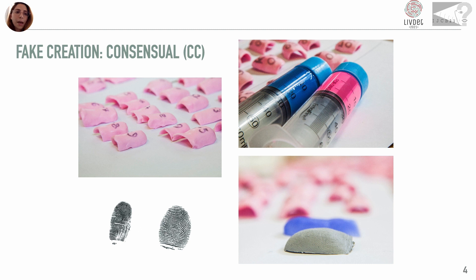This method is considered the optimal case for the attacker because it can lead to a very good mold, but it is not an easily applicable attack as the collaboration of the user is essential. In this slide, we have reported two examples of consensual spoof acquisitions: on the left, an acquisition with the Greenbit sensor, and on the right, with the Dermalog sensor.